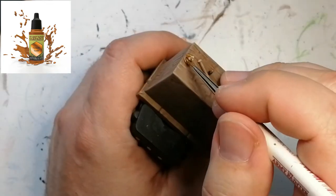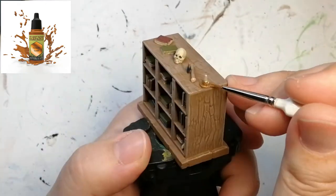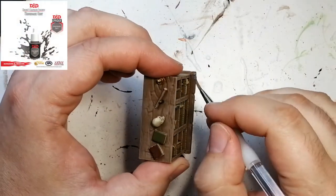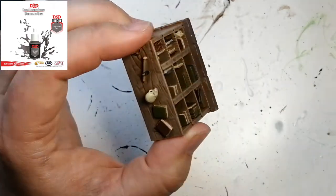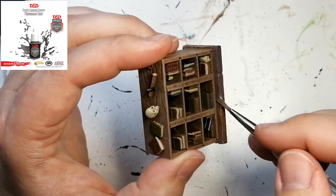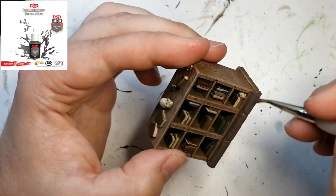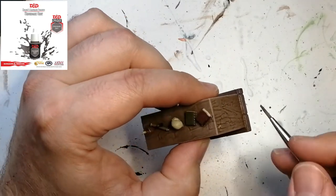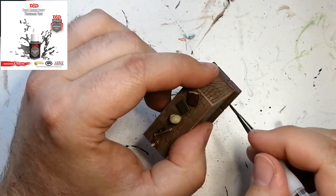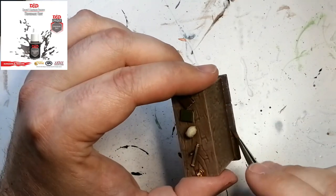I'm going to do the base part of this bookshelf with some Underdark Gray, which is from the Underdark paint set — a unique paint from D&D's Nolzur's Marvelous Pigments paint sets by Army Painter. It's a mouthful to say, but these are great paints; they cover really well. I thought it was going to be a little more gray, but it actually comes out really nice as a stone look.